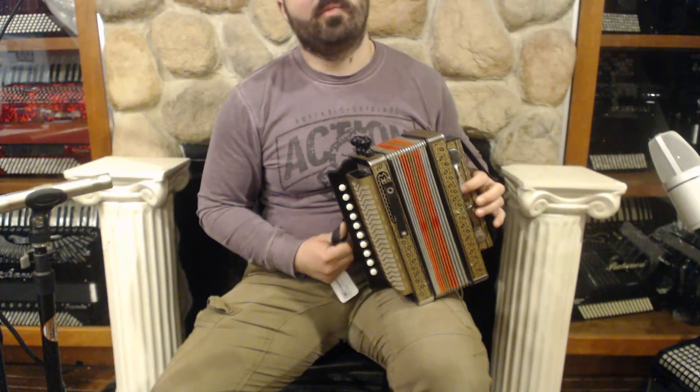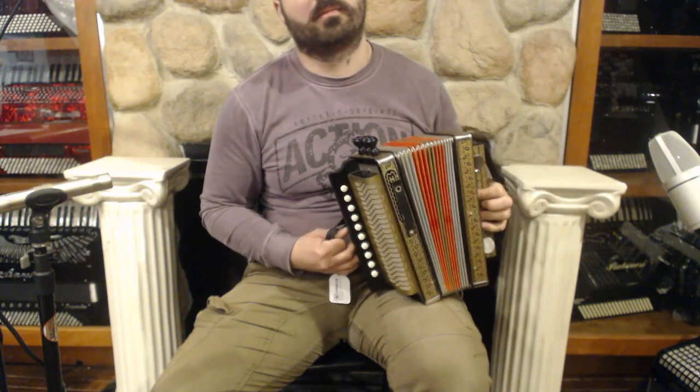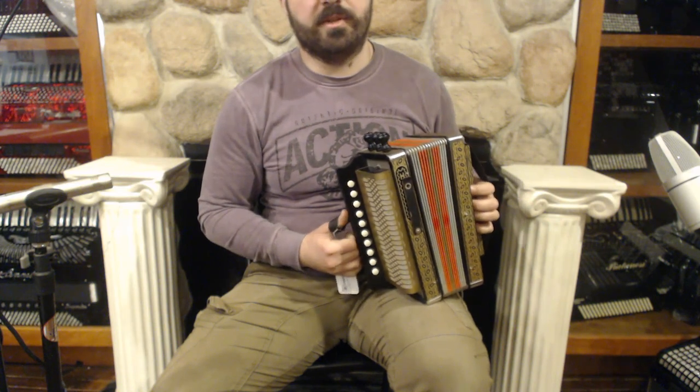On the bass side we have 2 buttons over here, plus the air button and 4 sets of reeds.